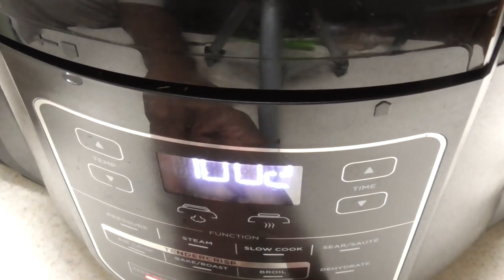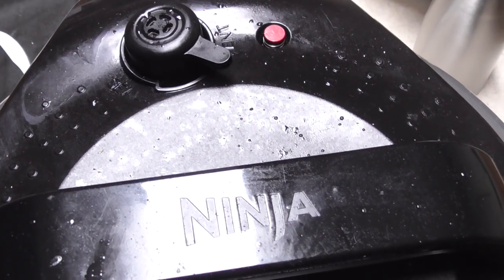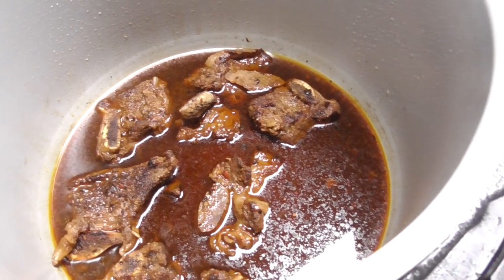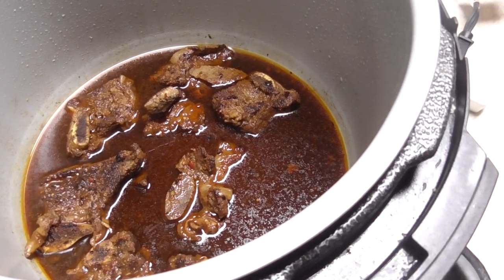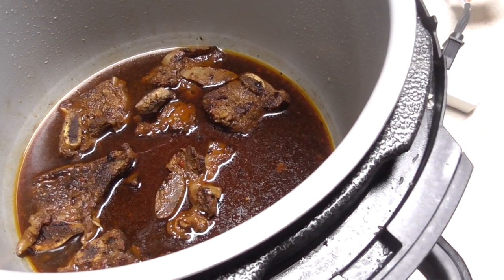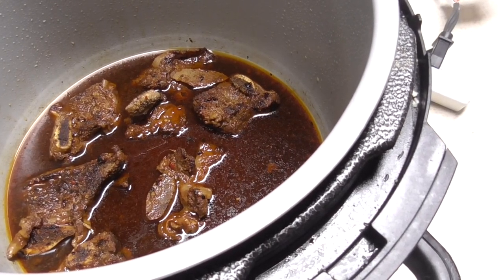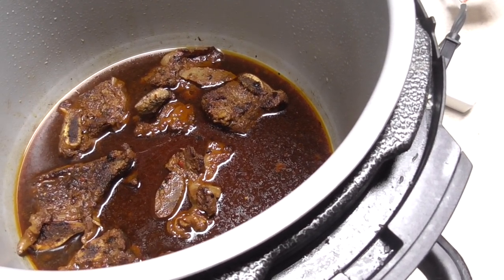We're just about at 10 minutes so I'm gonna turn it off and release the pressure. One of the great things about the Ninja Foodi is it's just so many options. Right now if I wanted to, I could take these ribs out, put them in a bowl with some Sweet Baby Ray's or my favorite barbecue sauce, drain the liquid out, and air fry them for about 10 minutes to make them even more crispy. But these look nice and tender and smell absolutely fantastic, so I'm good where we're at.